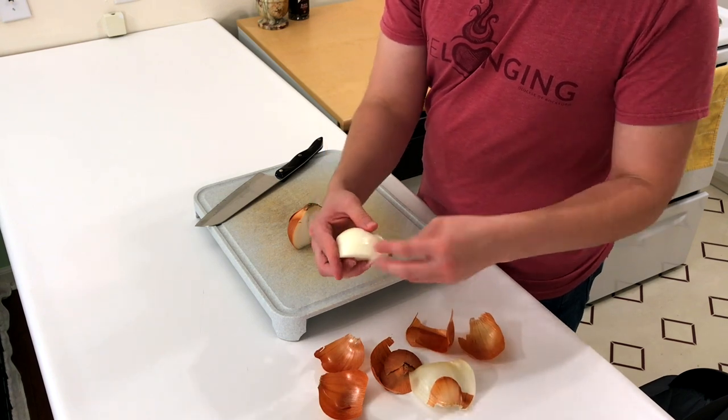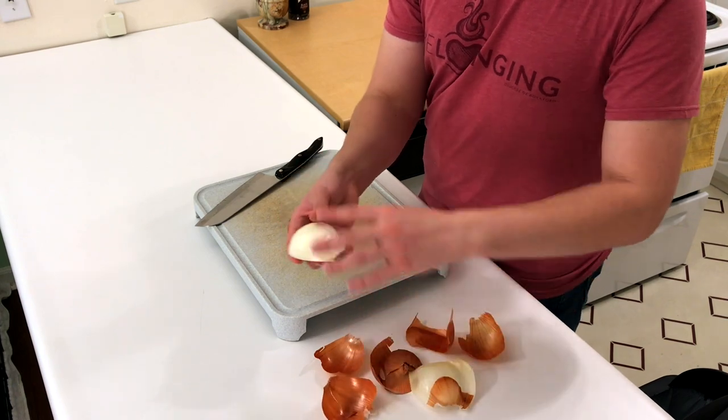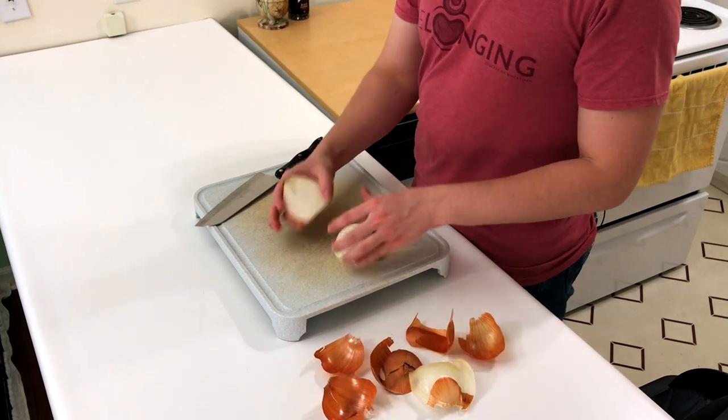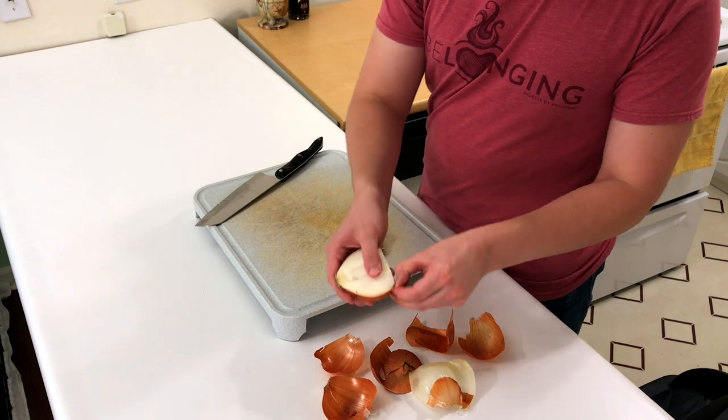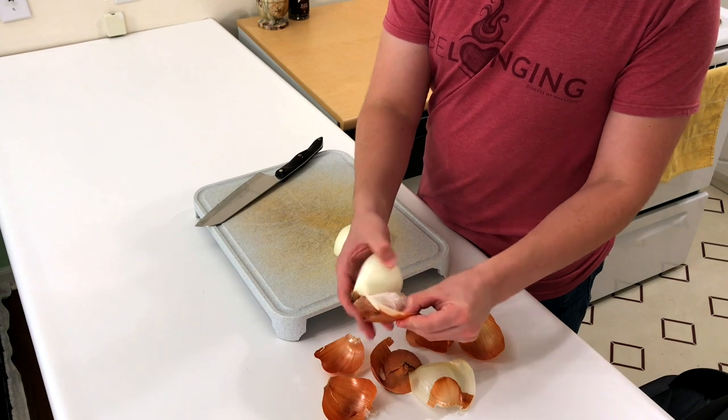Just get this slimy peel off. Same thing with the other half — just grip it right underneath here. I'm going to take that skin off and then the top layer as well.